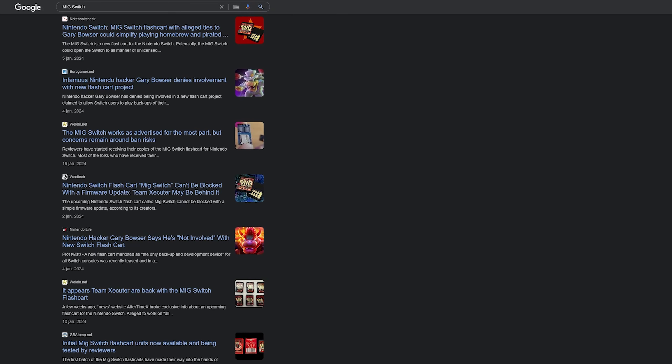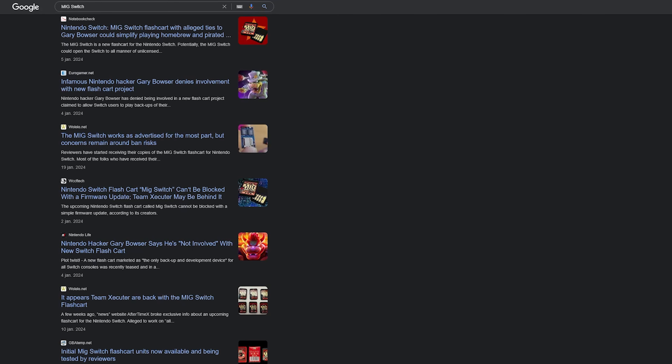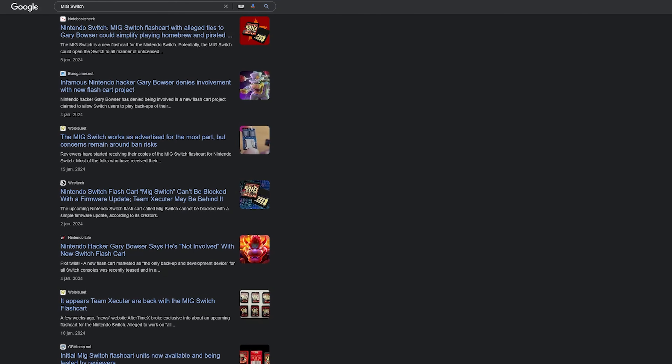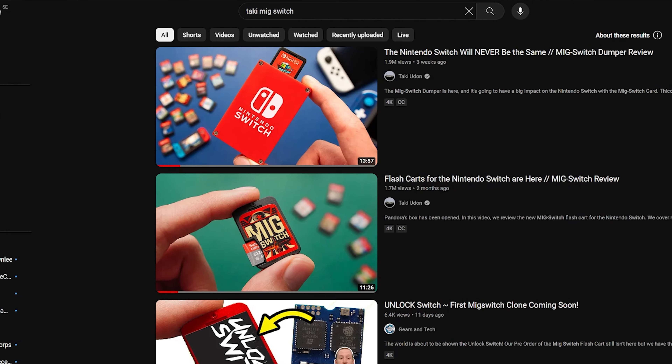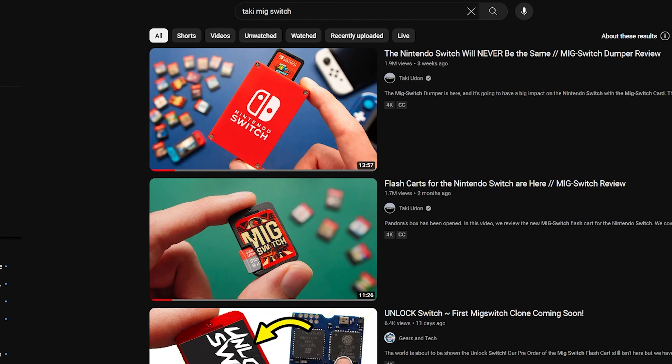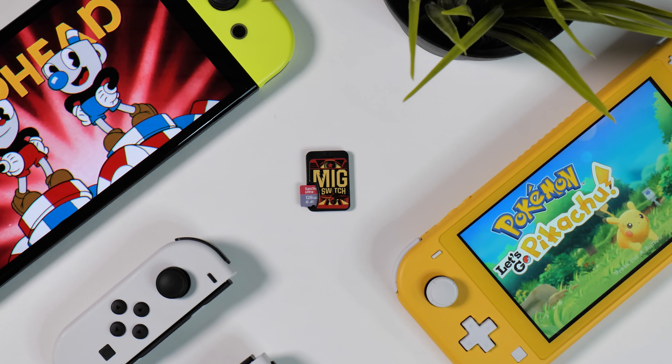The MIG Switch flash card appeared online in articles around New Year and was claimed to be able to play all your Switch games from a single Nintendo Switch card. The hype was quite real, with well-known YouTuber in the handheld gaming niche Taki Udon garnering millions of views on his initial videos featuring the MIG Switch. But I'm getting ahead of myself.